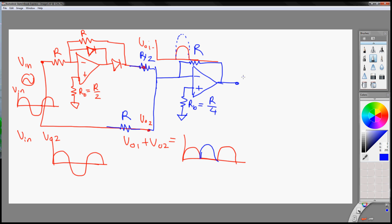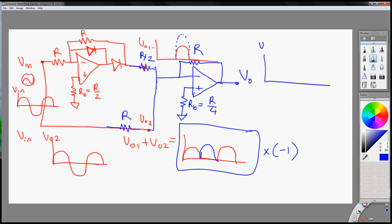Now we have our final output, which is this times negative one, since this is an inverting type amplifier. So your VOUT will look like this — your final VOUT will be a full-wave rectified signal.